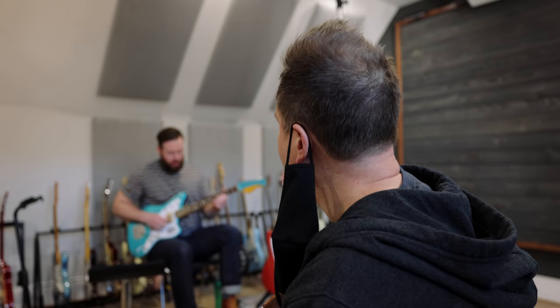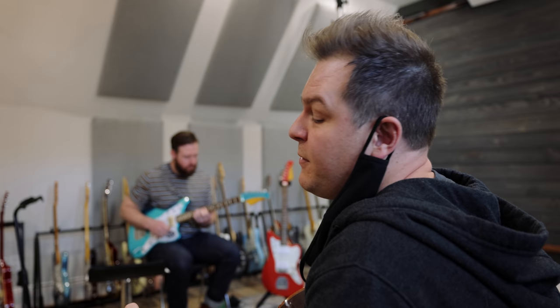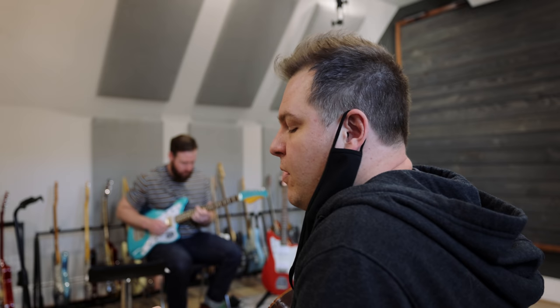So before we go to lunch, Bradford and I are going to work out a part for him to play in the chorus. I'll just take this acoustic guitar I've got hanging on the wall over here and play the chorus, and Bradford will come up with something on top of it. 'For all the wrong you've done, for all the sins of the world, everyone — all because of my love, my love.'